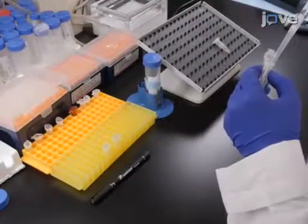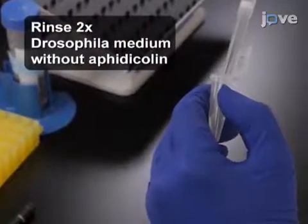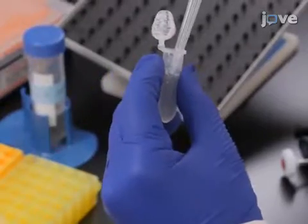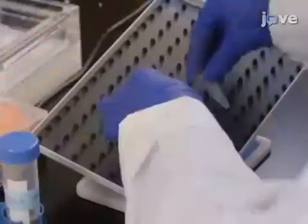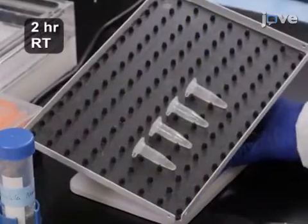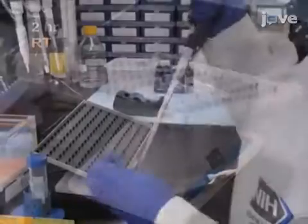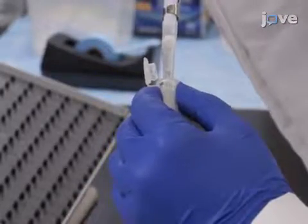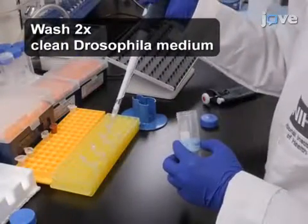Remove the medium from the ovaries and rinse briefly with fresh Drosophila medium 2 times. Add 1 milliliter of medium containing 10 micromolar EDU and 7 micromolar aphidicolin and incubate the ovaries at room temperature for 2 hours with gentle rotation. Finally, remove the liquid containing EDU and aphidicolin and wash the ovaries with clean Drosophila medium twice for 3 minutes each.